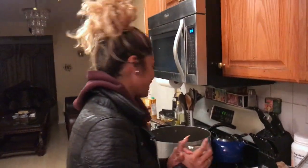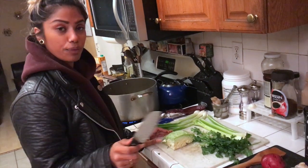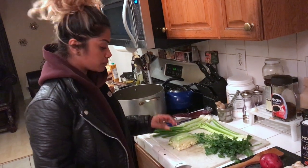I got a cramp in my finger — and you're recording this! Cutting your vegetables properly is super important, especially if you want your dish to taste bomb and look bomb and be presentable.